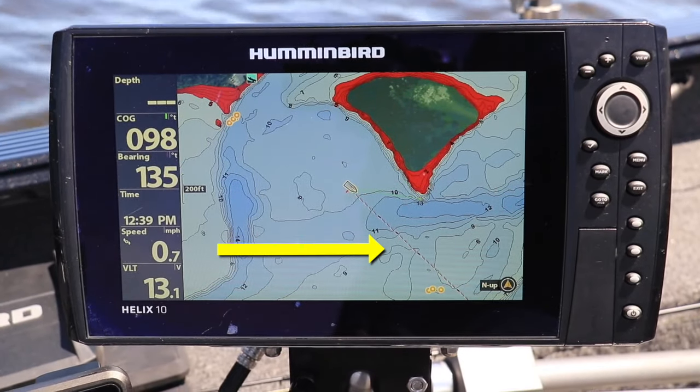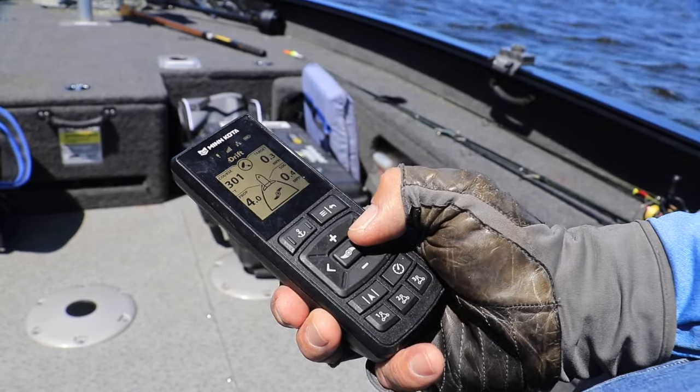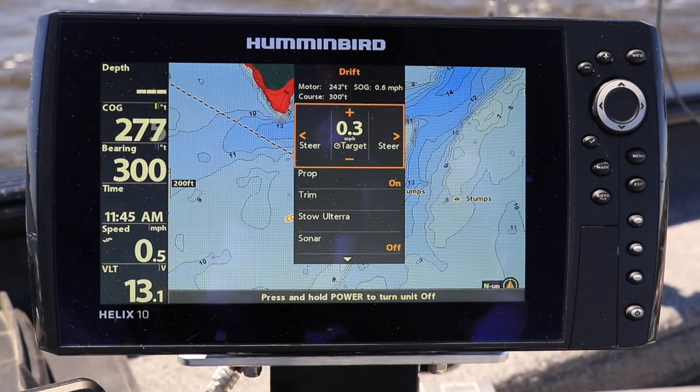You'll see that drift course displayed on your chart view. I can adjust that drift course by steering left or right using my remote, or by using the drift mode controls under the power key submenu.